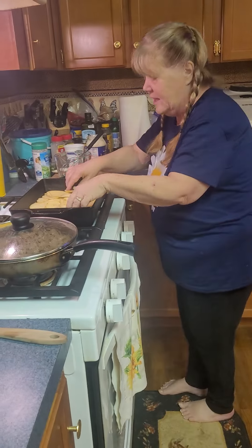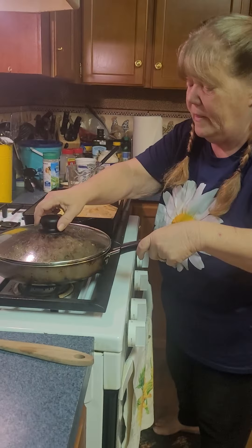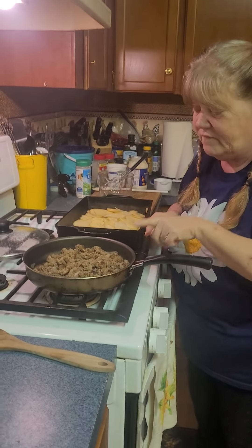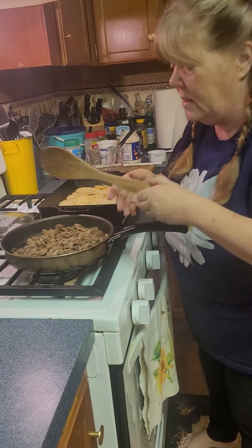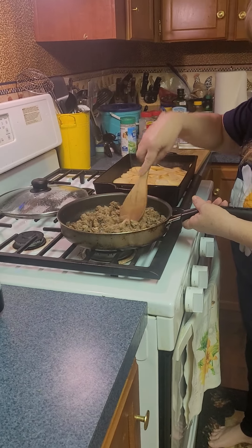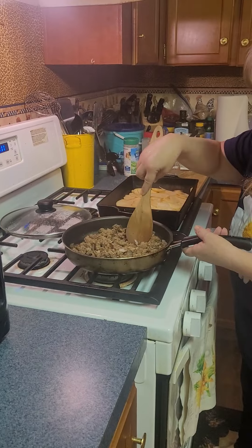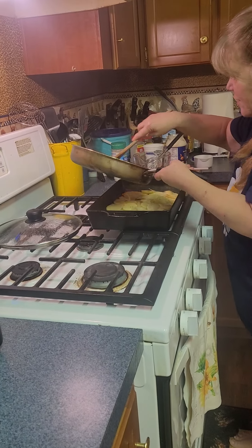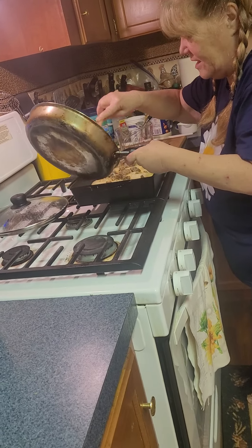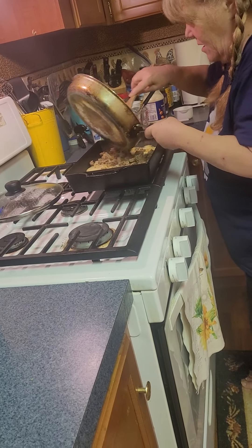Then what you're gonna do next is put your meat — I made a pound of hamburger and half of a yellow onion. You can use any kind of onion you want, and if you want more onion go ahead. I browned it and drained it off, so I'm just gonna put that on top of the potatoes, kind of scattered around like that.